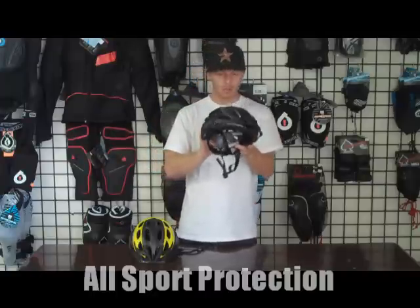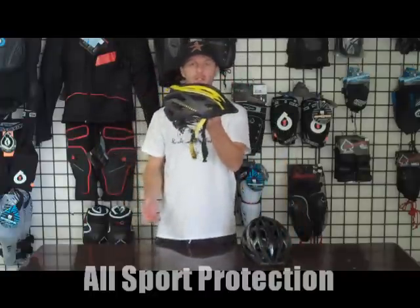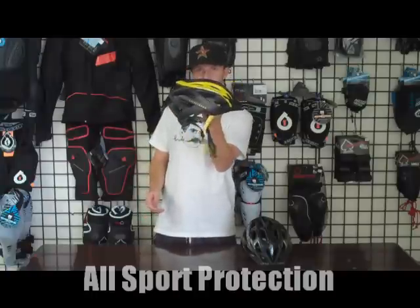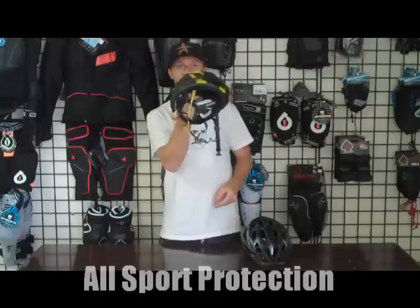So that's the Rift helmet. Another cool thing about this helmet is it does come in the Livestrong colorway, and they have a bunch of other colors as well. It's really cool that they do the Livestrong with it.